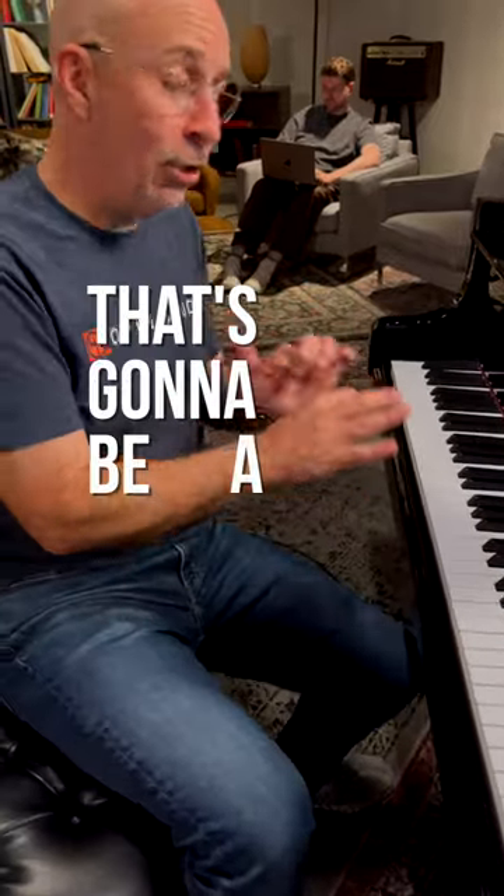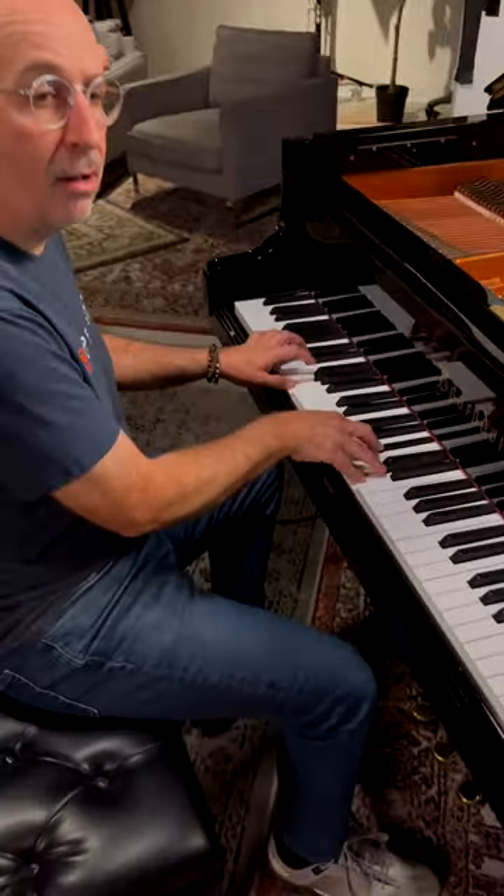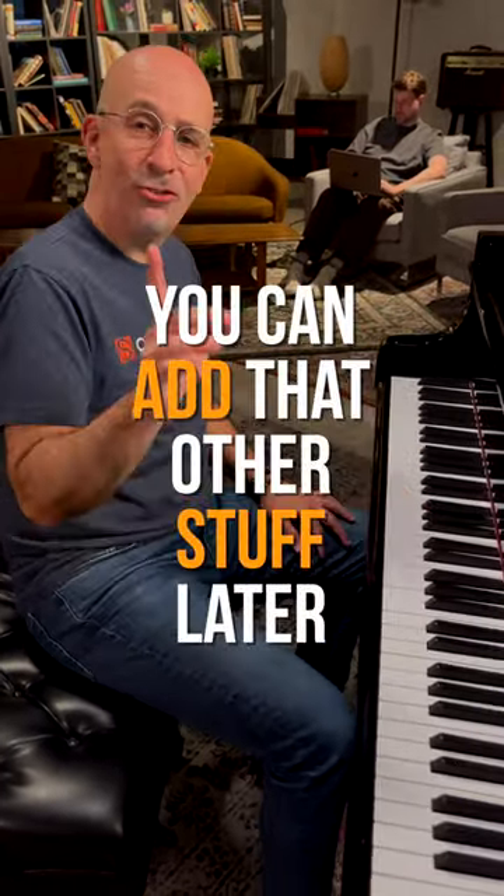Now, that's harder than it sounds. That's going to be a little bit of practice for you. But that's how you're going to develop the independence of the hands. And then you can add that other stuff later. Let's get started.